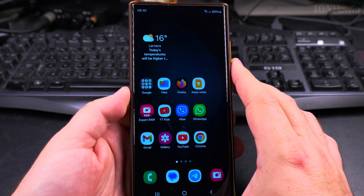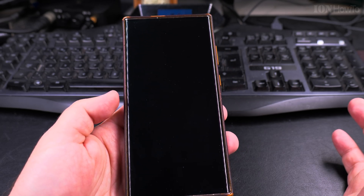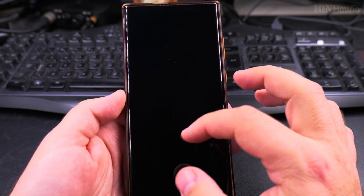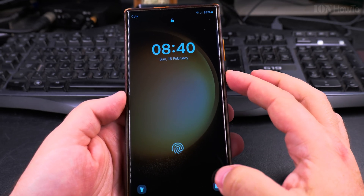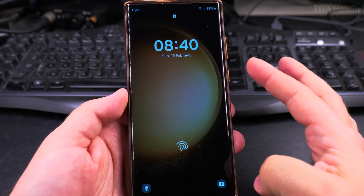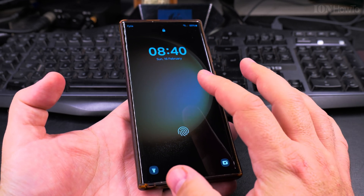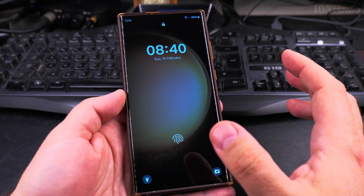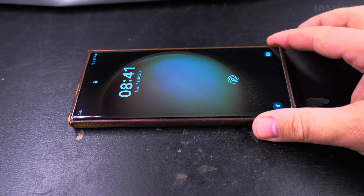Now let's try it. Double tap on the screen and it turns off — and the screen is actually locked, not just off. I pressed the power button to turn the screen on, but now you can just double tap to wake it up, and double tap again to turn the screen off.